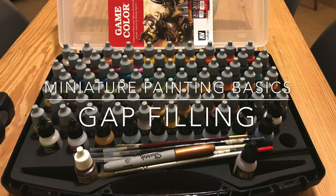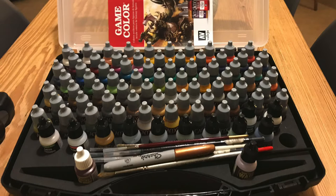Hi there, it's John from Brightmoor Gaming and welcome to another video looking at miniature painting basics. This time we're going to be looking at gap filling using liquid green stuff from Citadel.